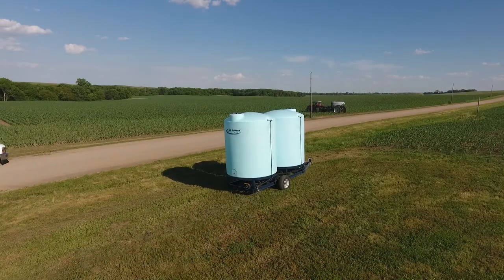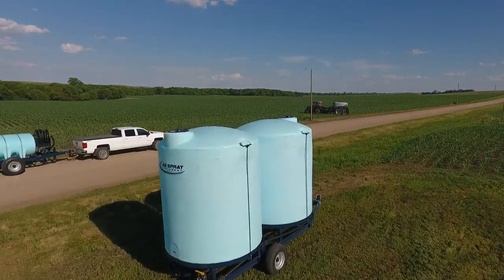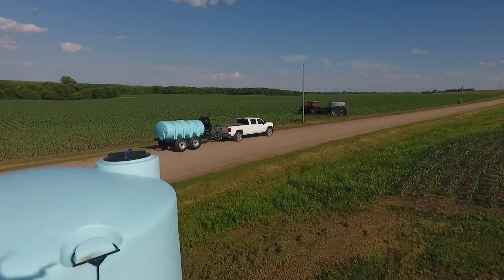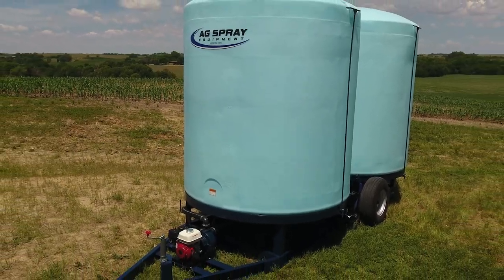The most popular versions of our portable cone bottom TST trailers are the double and triple cone models. These units are standard with 3,000-gallon fully drainable cone bottom tanks, resulting in 6,000 or 9,000 gallons of capacity.